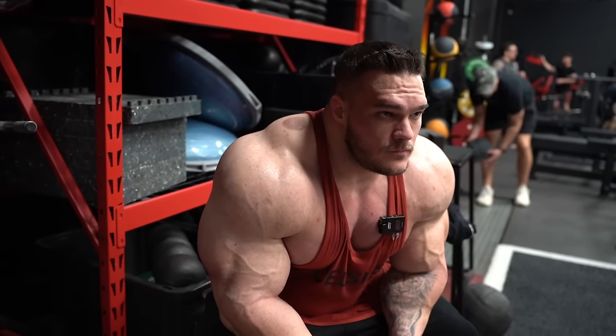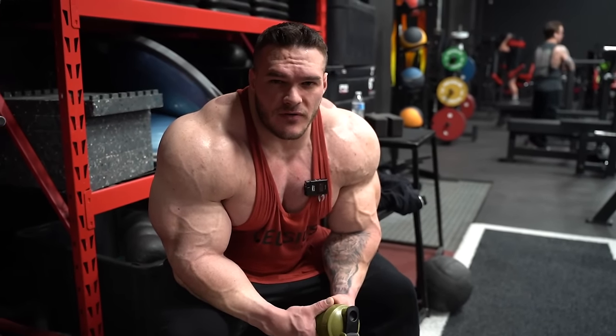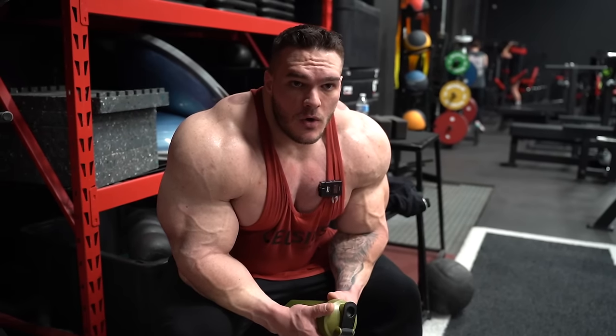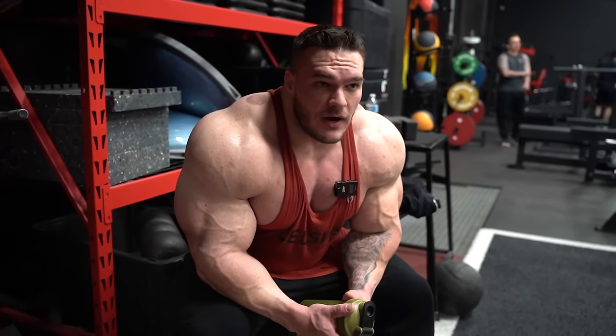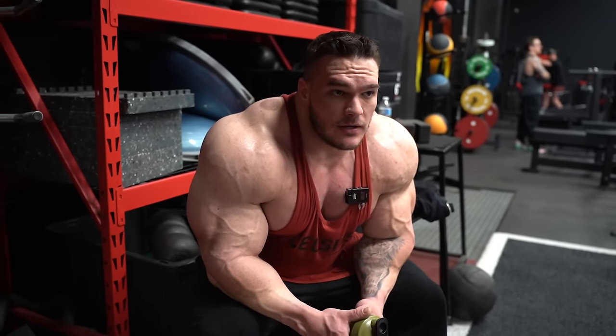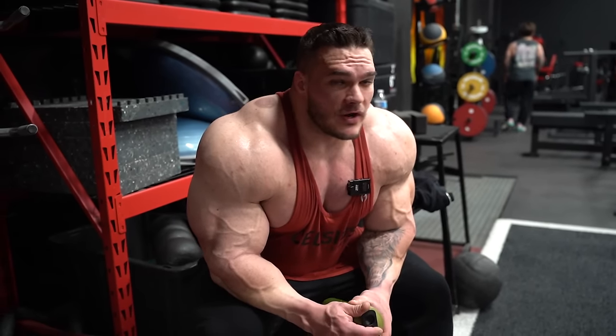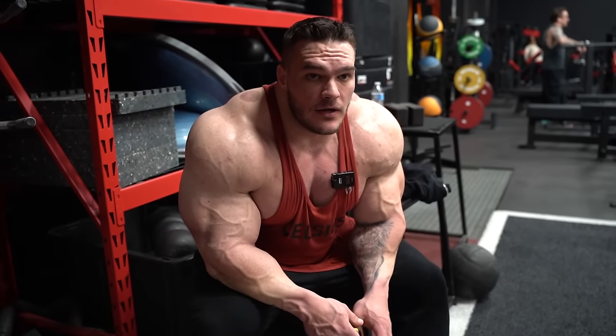I'm up 15 pounds now since the Olympia. When I left Orlando I was like 254-255, and I'm like 269-270 in the morning right now. That's almost eight weeks of 15 pounds and that's really good. I'm happy with it - we're holding really good conditioning and that's the goal. I do want to grow in certain areas so I will accumulate some body fat, but as long as I don't look unprofessional, that's fine.